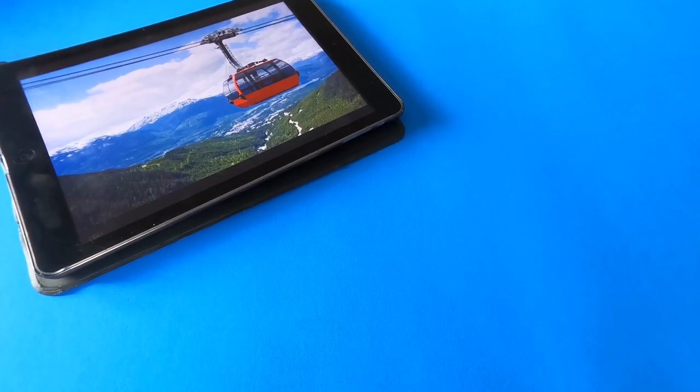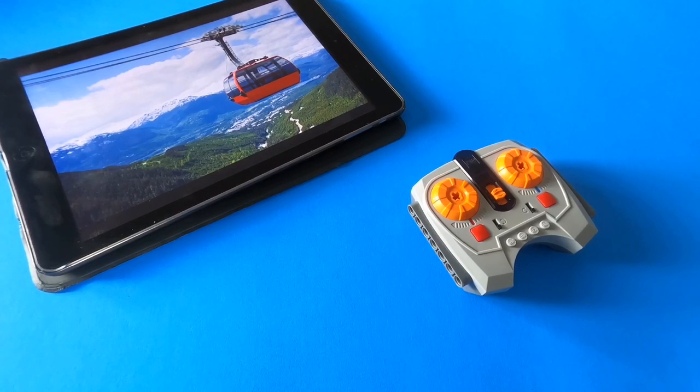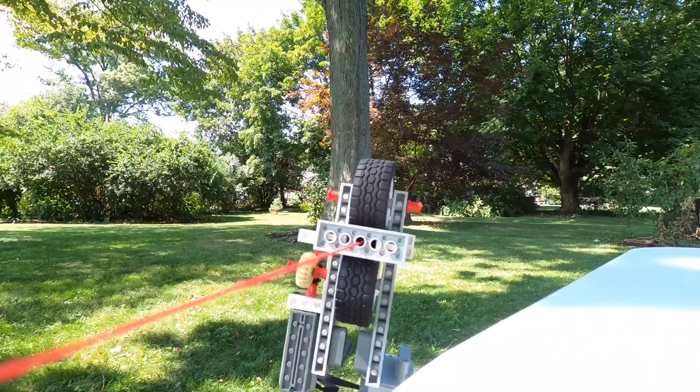I've always wanted to create a cable car that could travel across a string out of Lego, and that's what I did a few days ago.